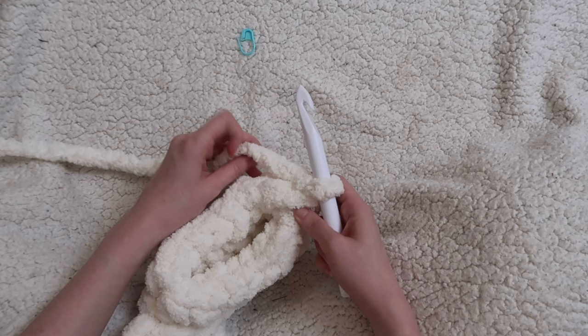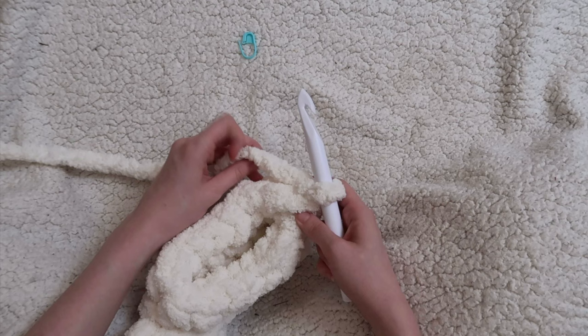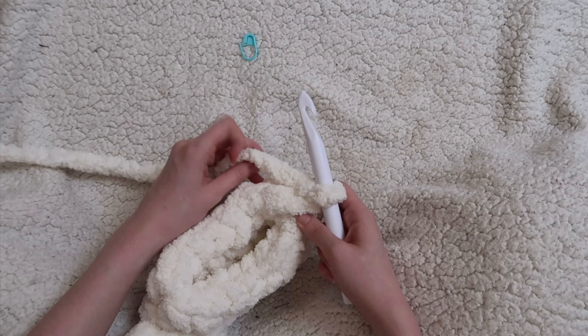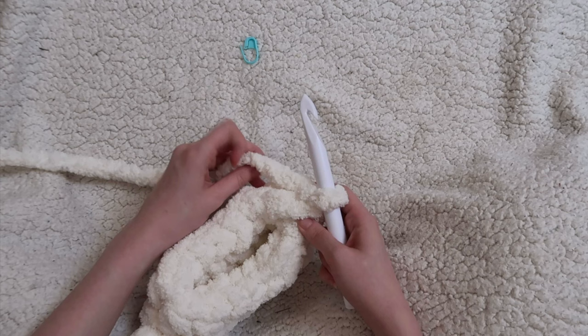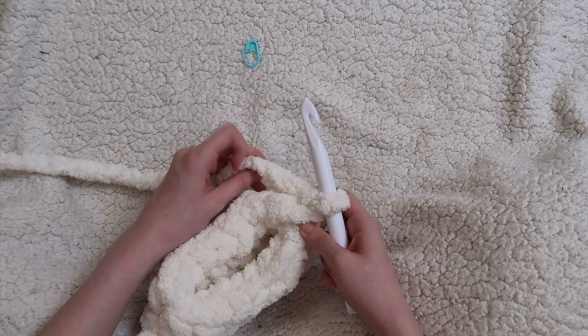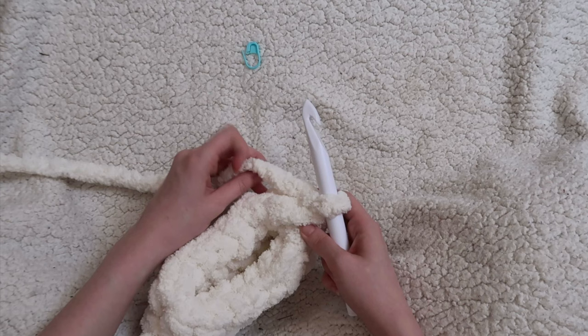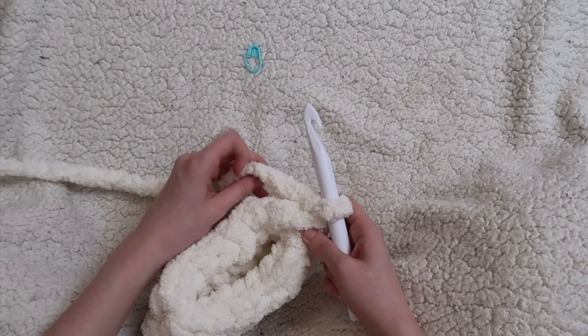I want to pause and give a reminder — go ahead and measure your work so far. Measure the width and see where you're at. As I mentioned, my puffs are about eight inches wide; yours might not come out exactly to eight inches, but if it's relatively close — especially on the 7.5 to 8-inch side — you'll have enough yarn. If it's eight and a half or nine inches, you might run low on yarn to squeeze three puffs out of one skein. Of course, if you're using more of the same color, you have more wiggle room.